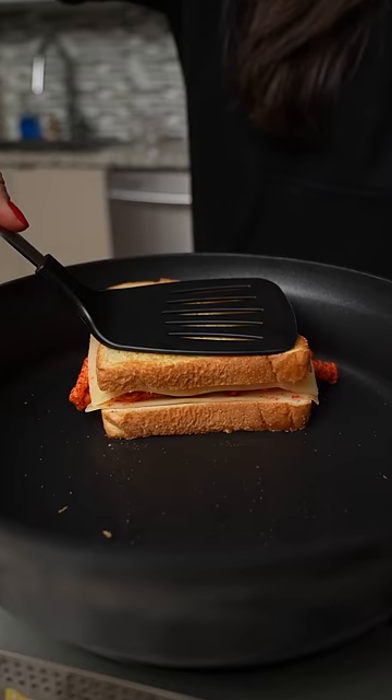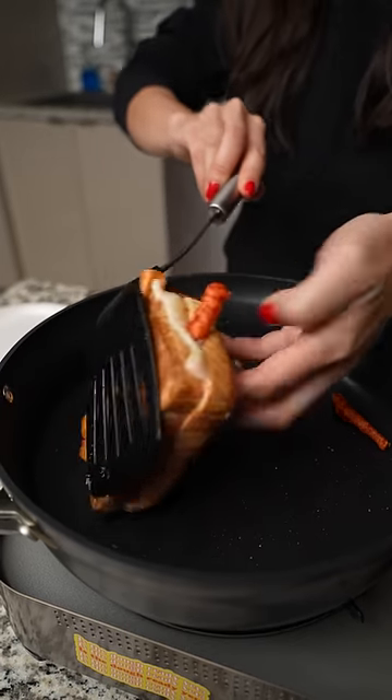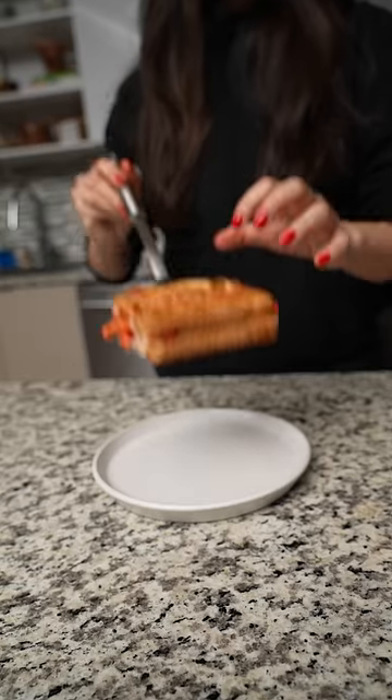Side note: anytime I use mayo, people tell me I should use butter, and every time I use butter, people tell me I should use mayo. Personally, I use mayo if I have no softened butter.